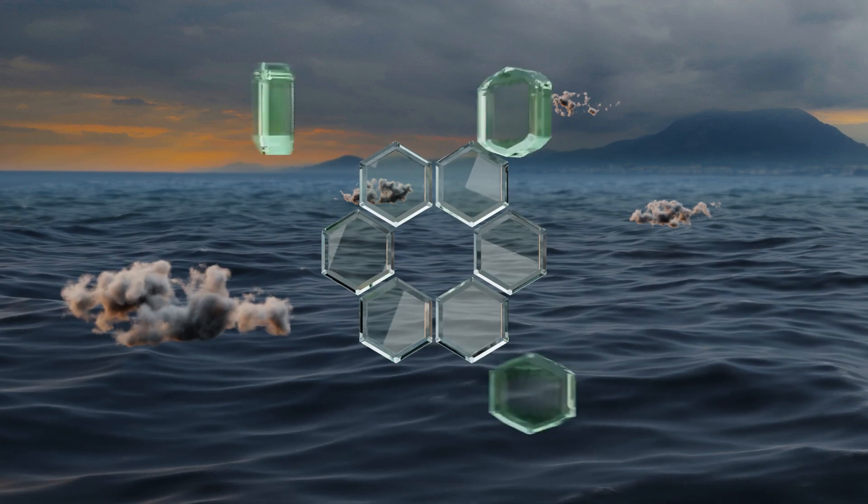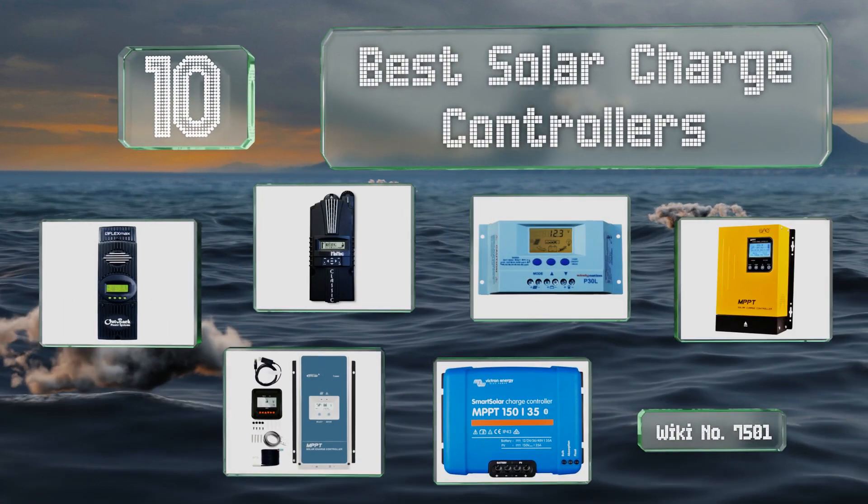EasyVid presents the 10 best solar charge controllers. Let's get started with the list.